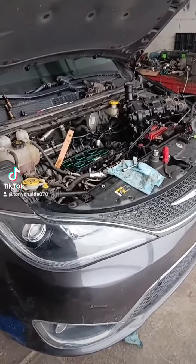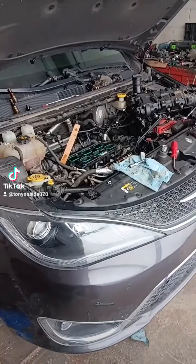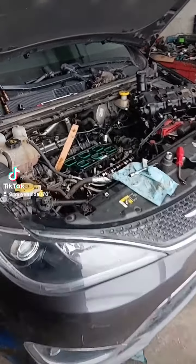It's the 2018 Chrysler Pacifica, featuring this ridiculously complicated key fob. It has a 287 horsepower 3.6 liter V6, and this one is not happy.